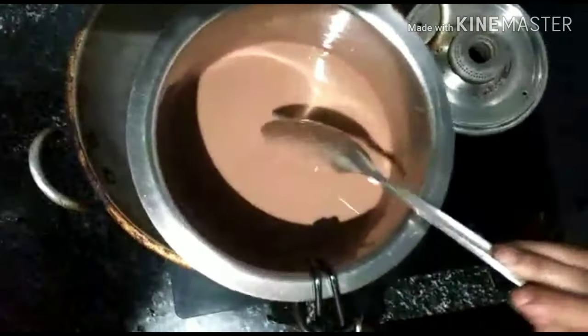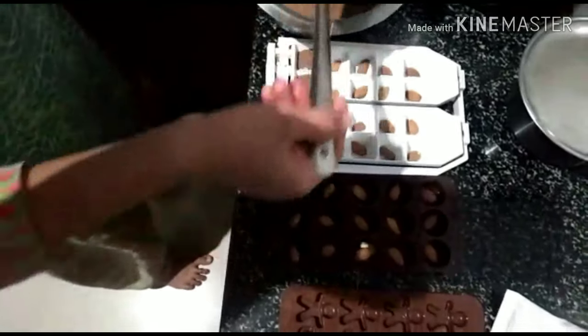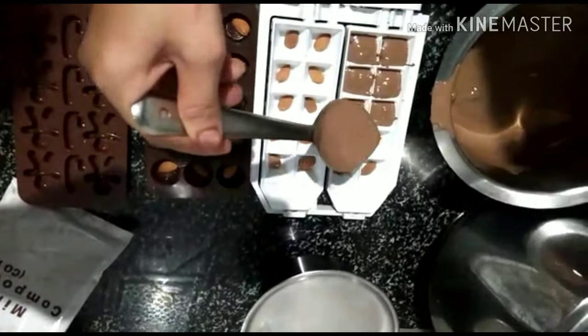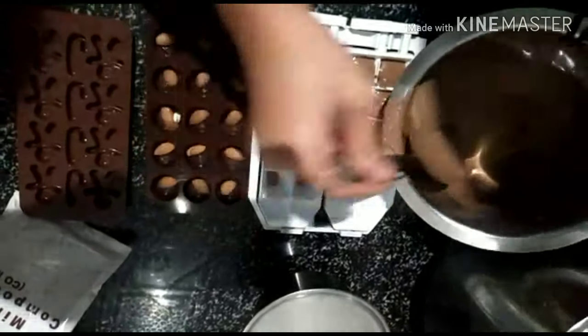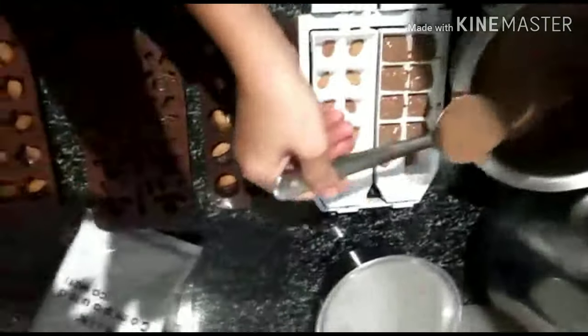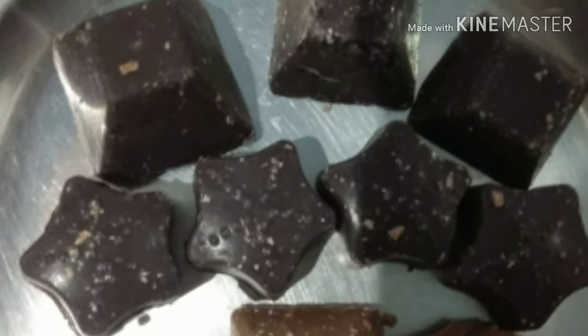If you have the chocolate full, put it in the mold. Now you have to shift the mold with the chocolate. It will be 10-15 minutes in the freezer, then it will be removed. Now our delicious chocolate is ready.